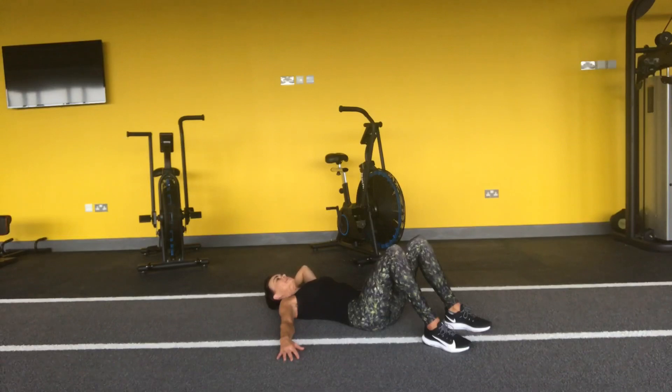Breathe in, breathe out, up — three, and four, and five, six, seven, eight, nine, ten. And down.